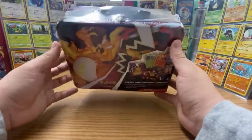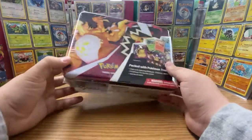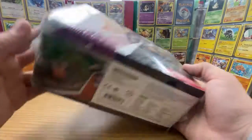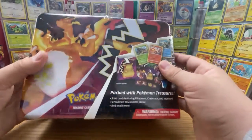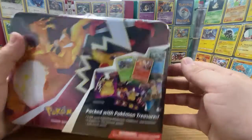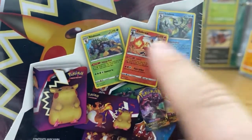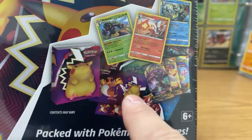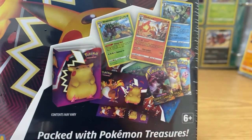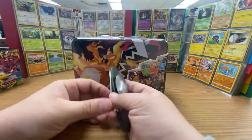Welcome back for another unboxing video. This time I have this Charizard lunch box from the Darkness of Blaze set. This was pretty cool, just comes with some cool stuff. I figured this would be easier to go through and open than a booster box. Booster boxes get a little annoying because you're only opening packs — there's nothing really cool to look at. They do have holographic starter cards, stickers, a rule book, and even a little binder. Plenty to open, so let's just jump right into it.